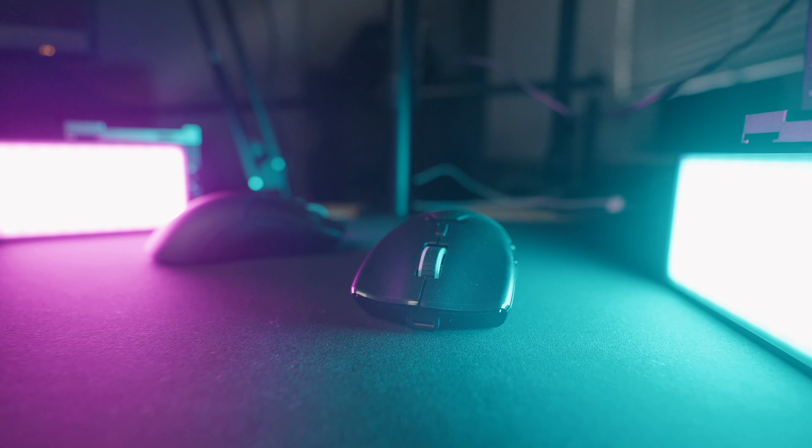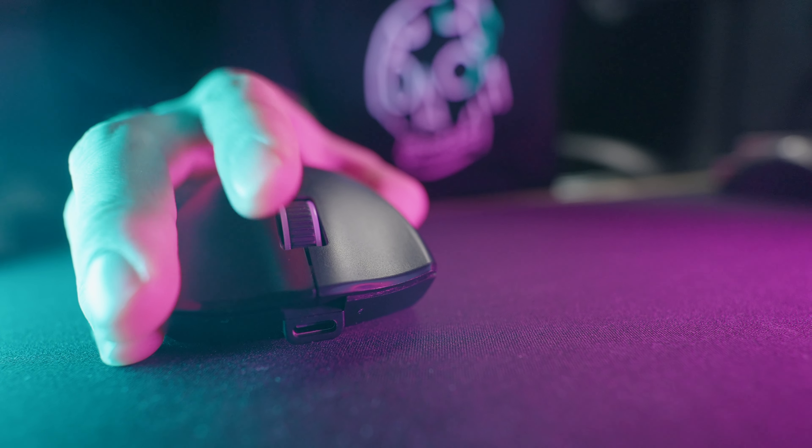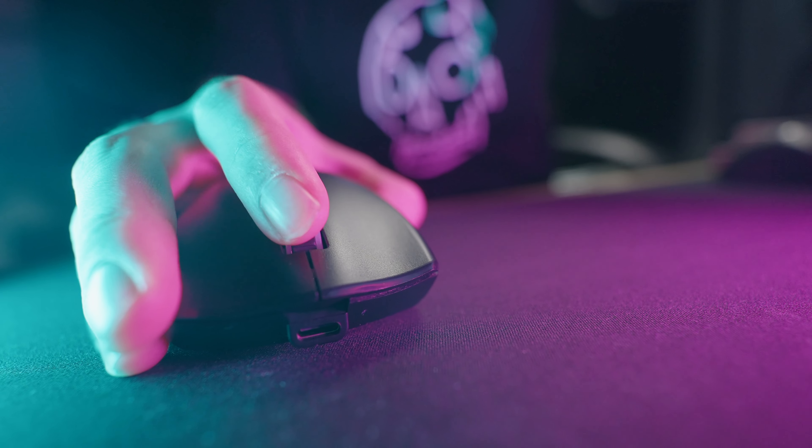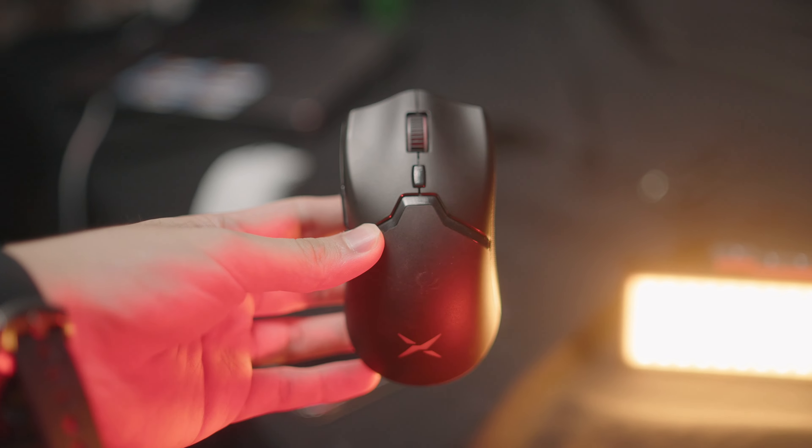The scroll wheel is extremely light to both scroll and to click. It's rubber-coated for good grip. While I would have preferred if the scroll wheel was a bit more recessed into the body, I have no real problems with it. Most people, if not everybody, will have no problem with the scroll wheel at all. It's nice and clicky.